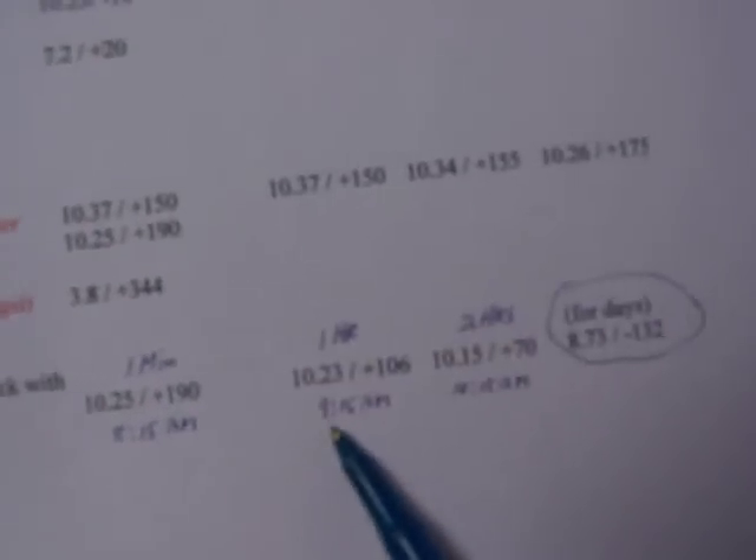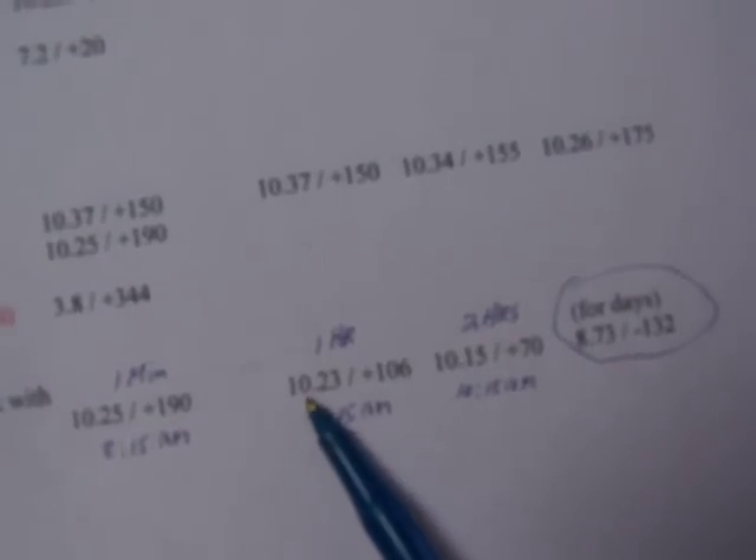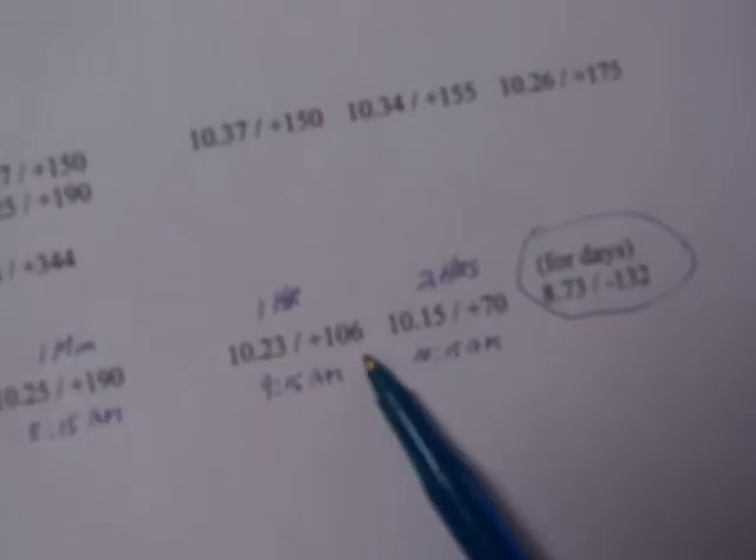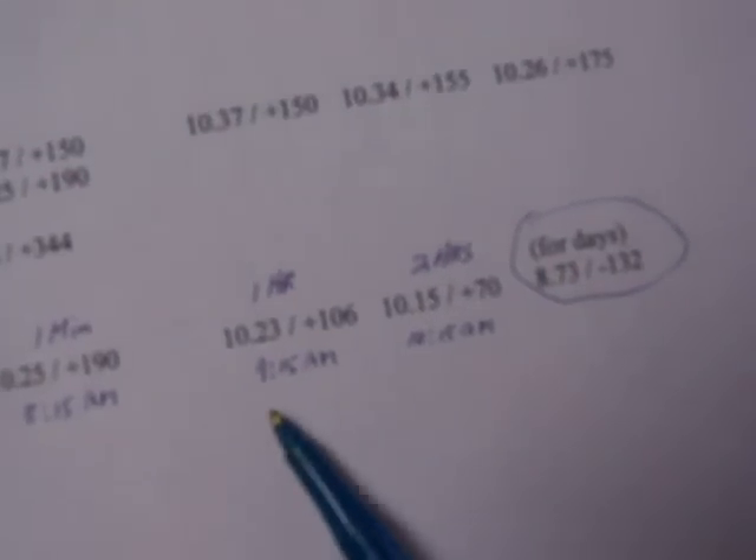Then one hour later, the alkalinity decreased a little bit — went down to 10.23 — and the ORP also decreased, going to a positive 106 after one hour of soaking.